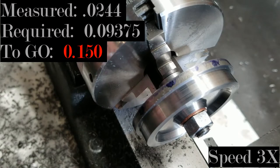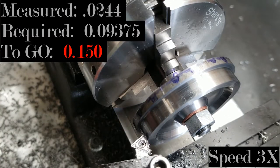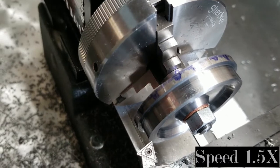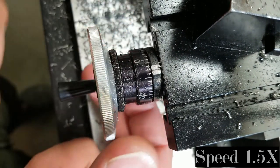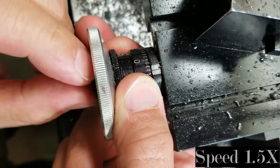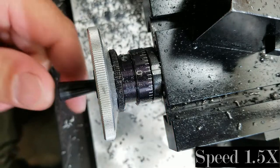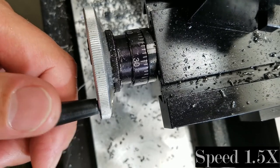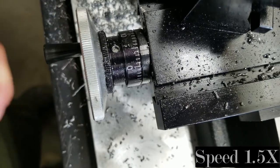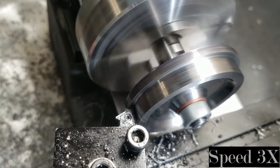Lightly knock off any burr on that flange so it doesn't give a false reading when I check the thickness. I've got about 150 thousandths to go. Kozo's dimensions call for a flange thickness of 93 to 94 thousandths — technically 0.09375 inches. I'm going to touch up on the flange, run the cutter up to the flange and zero it so it's easier to keep track of where I'm at and not make too thin a flange.